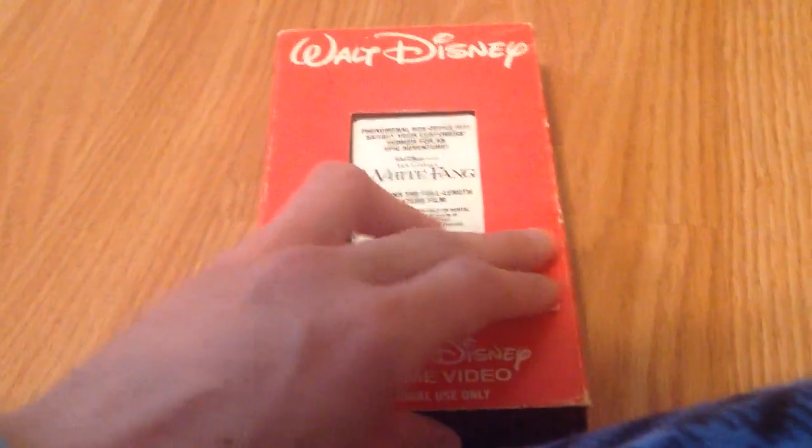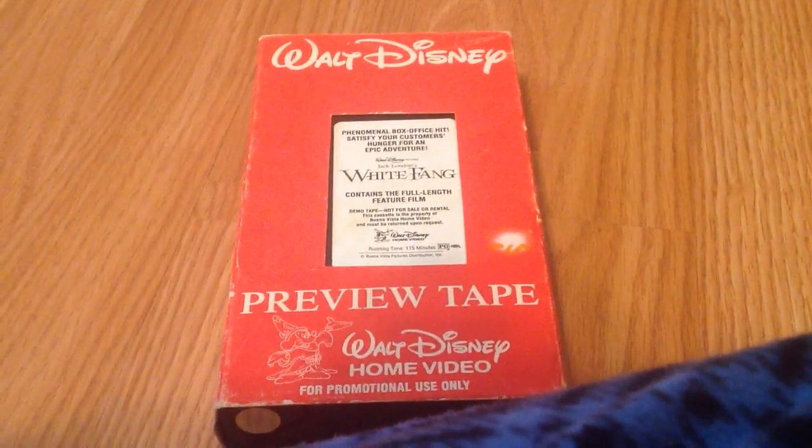I have White Fang 2, by the way, that I got off eBay about a year or two ago, but now I have White Fang 1. That is all I got in the mail, and I hope you guys enjoyed it. My name's been Prism's Collection Corner. Once again, check all my links in the description, and take care. Bye for now.